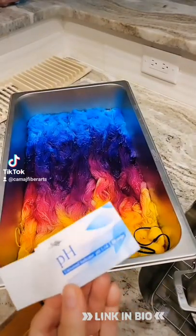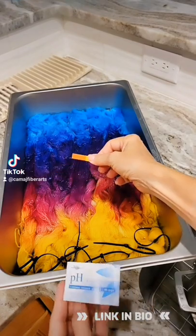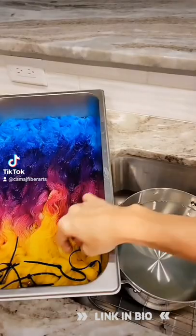Let me show you how I clean my yarn after dyeing. I just want to show you that the water in the pot where I dyed the yarn is still acidic because I use acid to set the dyes.